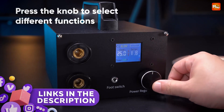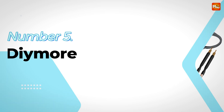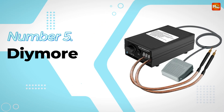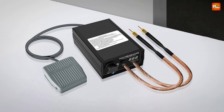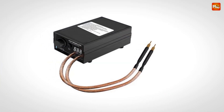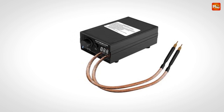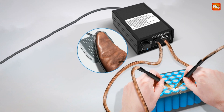Links to all products are mentioned in the description below. Let's get started at number 5: the Dynemore Battery Spot Welder. This high-powered portable spot welder is designed with DIYers and professionals in mind. It comes with an impressive 800 watts of power, using intelligent pulse welding technology for fast, reliable, and super effective results every time.